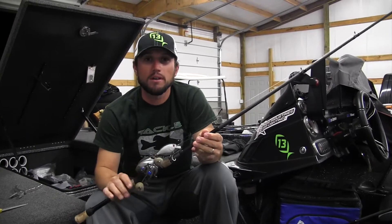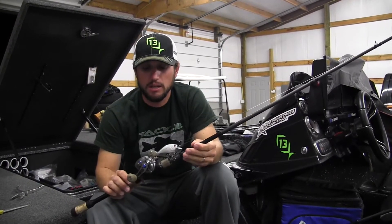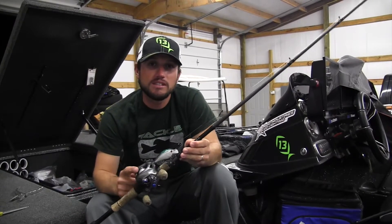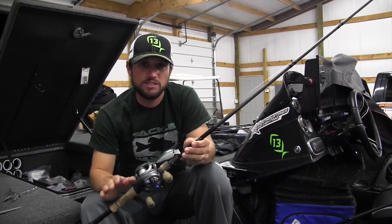The most critical part of fishing with a squarebill is your equipment — your rod, your reel, and your line. This is Seaguar Invis-X 12-pound test. I either throw 12 or 15, always fluorocarbon.